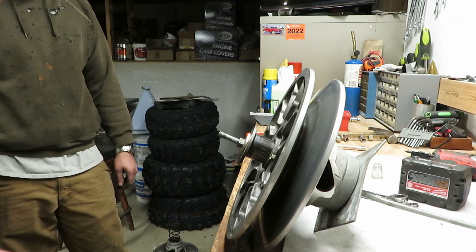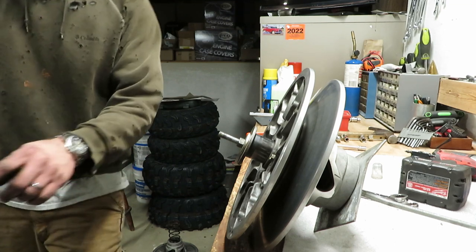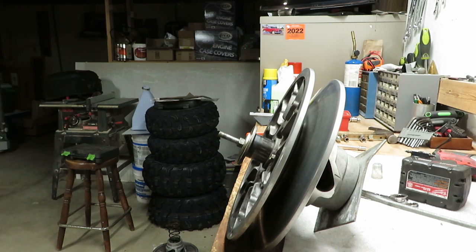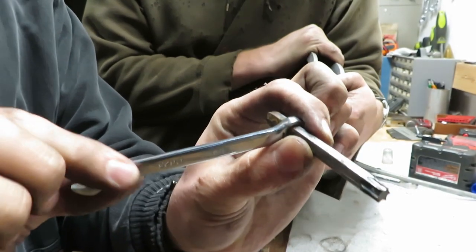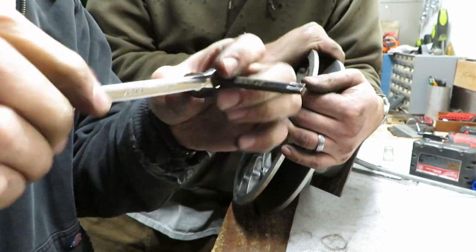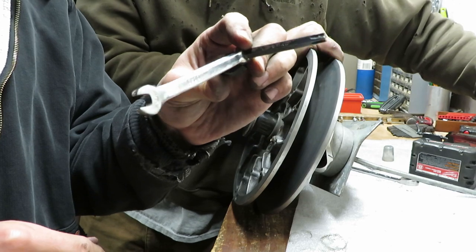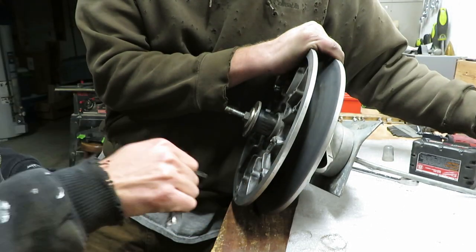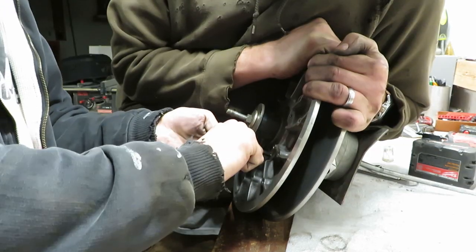We got about one and a half bolts in. We probably stripped one. So to avoid running to the store, I cannibalized a multi-tool bit and stuck a quarter-inch wrench on that, hoping that's going to be enough. It's going to be fun to try to keep it straight.